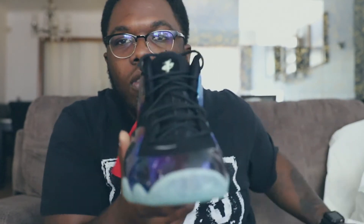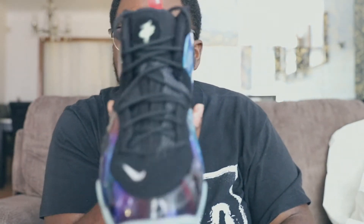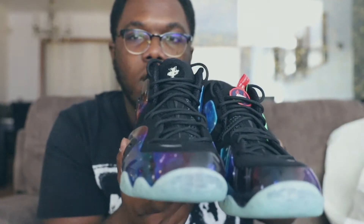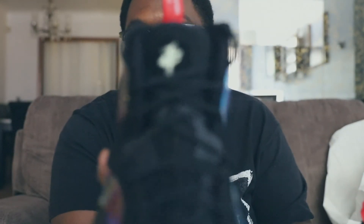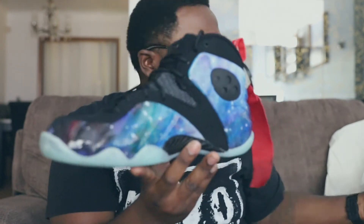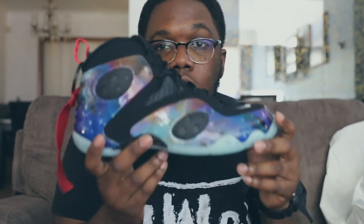I did just notice it has a removable patch - that's pretty decent. And they got the Penny sign right on it. So if you know, you know. One of them has the patch, one of them doesn't, and this one has that Penny emblem - the Penny logo. If you know Anthony Hardaway - Penny Hardaway - you already know. He's actually, besides Michael Jordan, my second favorite player of all time. That's dope, I ain't gonna lie.